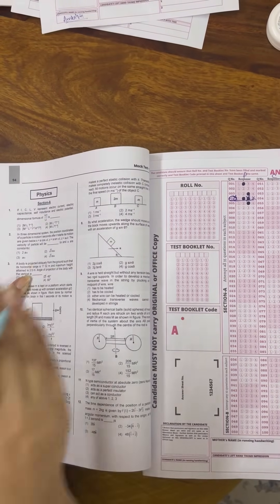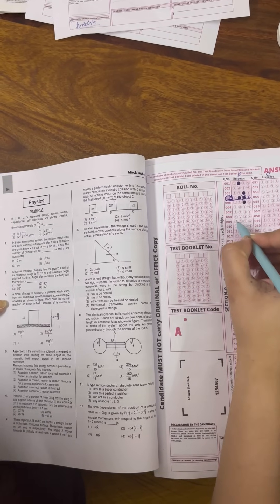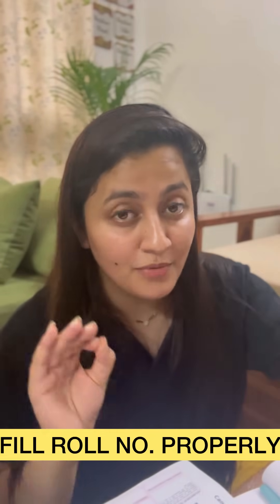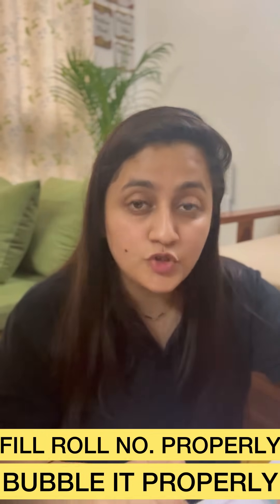Be very careful whether you're filling physics, chemistry, or biology — if you skip a question you don't know, take care not to misalign subsequent answers. Final checklist before submitting: make sure your roll number is bubbled properly, your test booklet number is bubbled properly, you have signed the OMR sheet, and you have put your thumb impression. Remember — first column is physics, second is chemistry, then botany, then zoology. Always check question numbers. Solve ten questions, fill them, then solve the next ten.